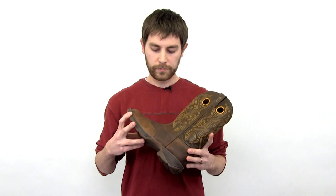If you're looking for a very lightweight and very comfortable western boot, check this boot out at www.durangoboots.com.